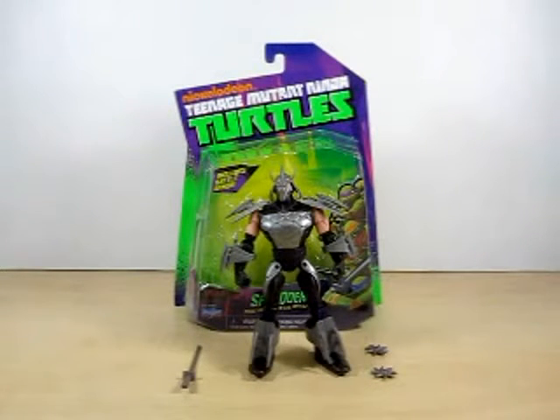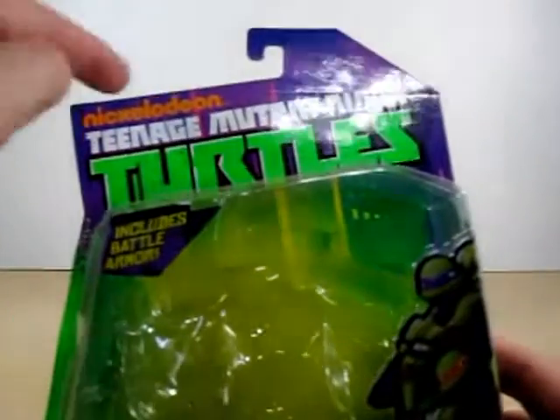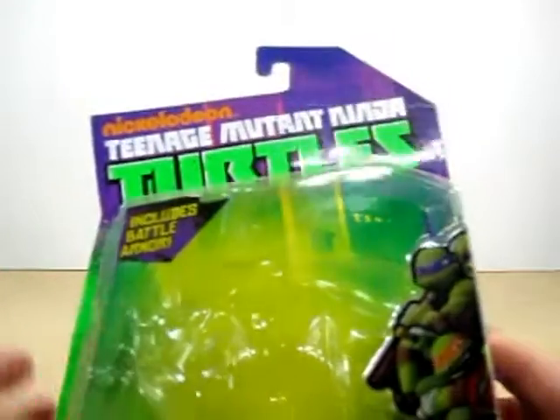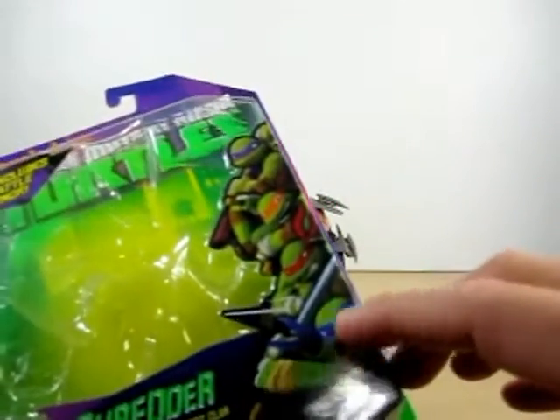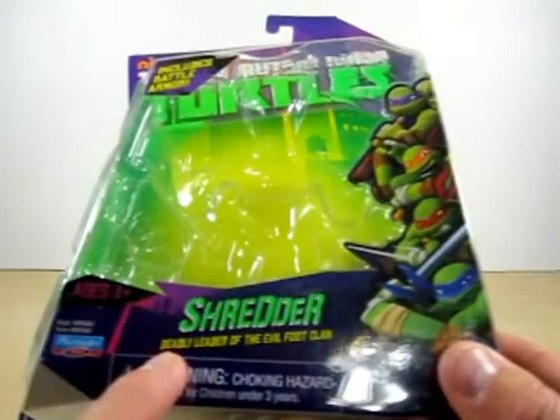And here we have the Shredder. Let's go ahead and take a look at the packaging. As you can see it says Nickelodeon Teenage Mutant Ninja Turtles. It includes battle armor and another CGI of the four here. And it says Shredder, Deadly Leader of the Evil Foot Clan.